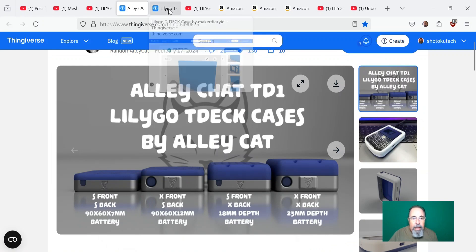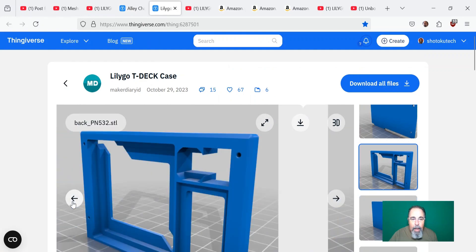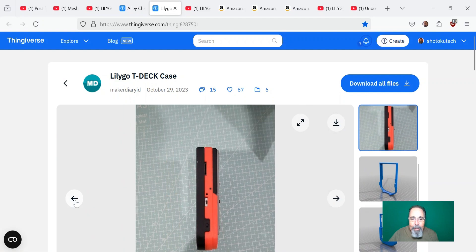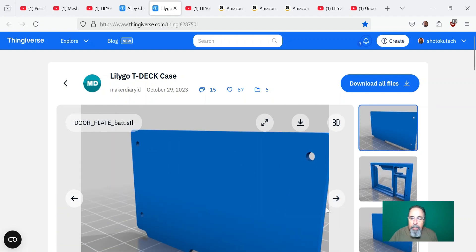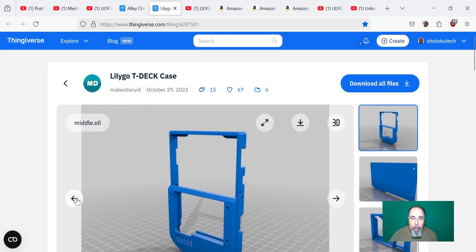While I was looking at T-Deck cases, I saw this one too — it seemed to have a lot of promising things I like about it. But after I printed it all out, I realized there's not really a provision for an external antenna, and this thing here clashes with the speaker. We're going to take a closer look at all of these case options and talk through them right now.